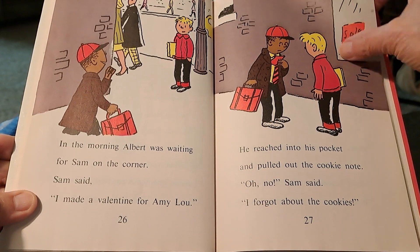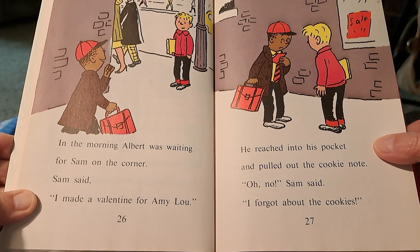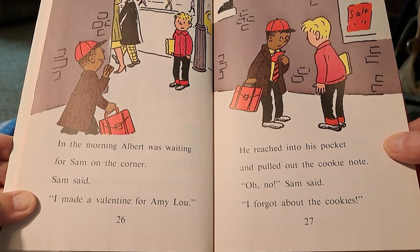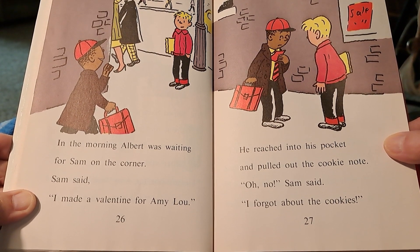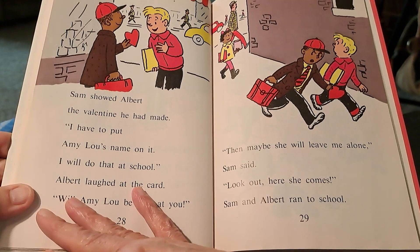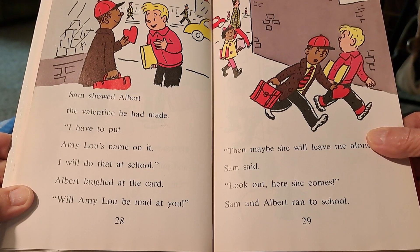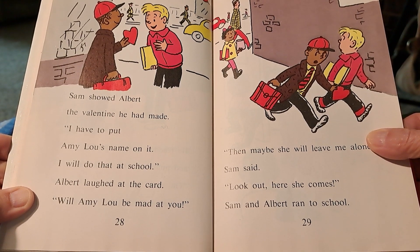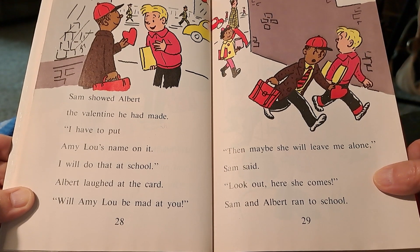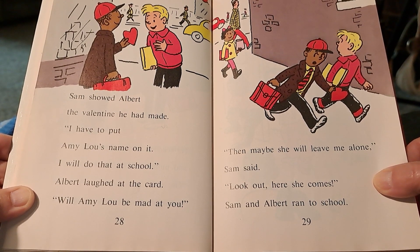In the morning, Albert was waiting for Sam on the corner. Sam said, I made a valentine for Amy Lou. He reached into his pocket and pulled out the cookie note. Oh no, Sam said, I forgot about the cookies. Sam showed Albert the valentine he had made. I have to put Amy Lou's name on it — I will do that at school. Albert laughed at the card. Will Amy Lou be mad at you? Then maybe she will leave me alone, Sam said. Look out, here she comes! Sam and Albert ran to school.